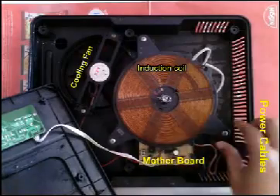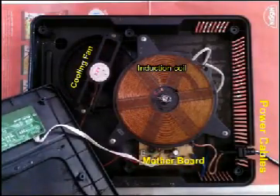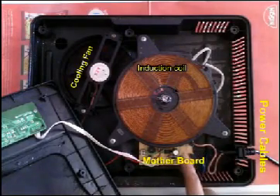This is the induction coil, which is fixed with three screws. This is the cooling fan, and this is the power supply coming to the motherboard.